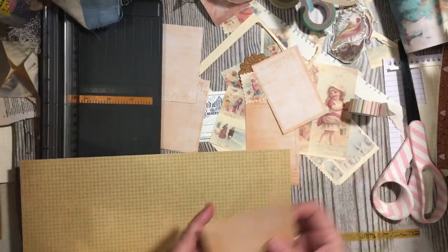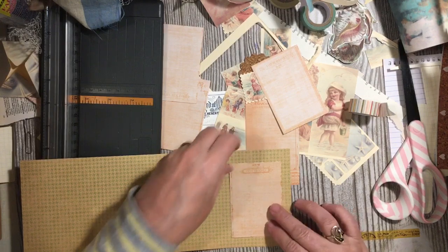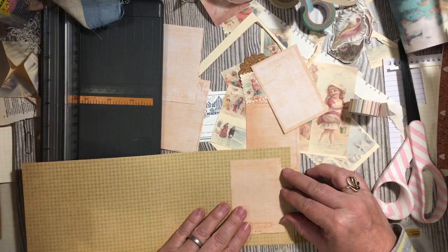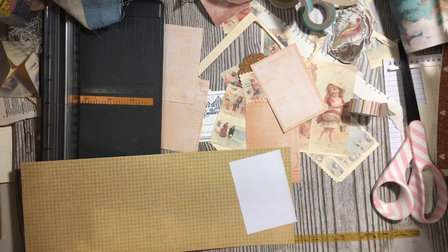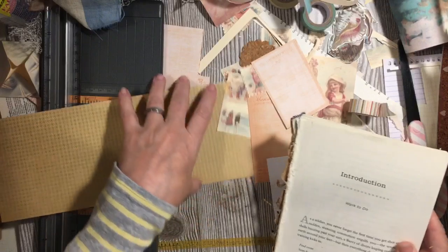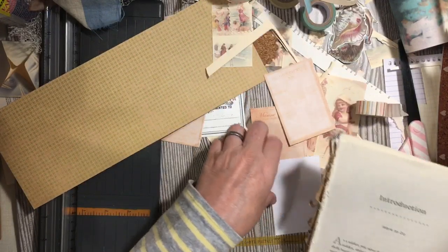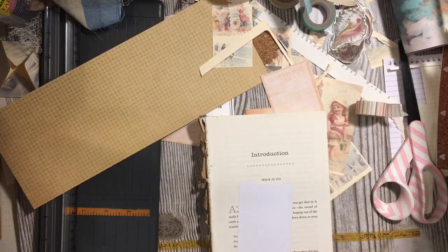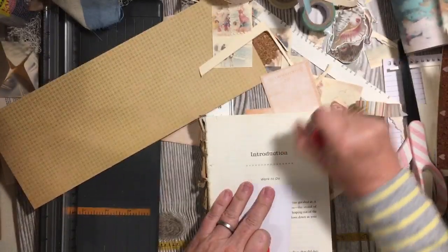For the first one, I'm just going to go ahead and glue it right in the center — kind of in the center, sort of. Let's go ahead and grab some book paper and we'll go ahead and use our glue stick. Let's get it started.